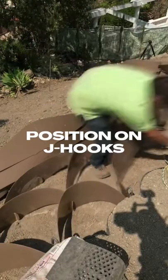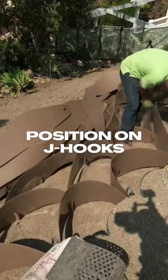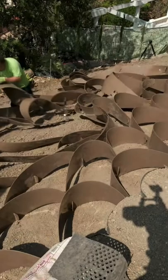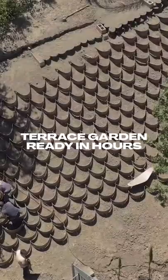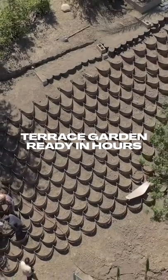Once we got it to the top, we could position it onto the J hooks and then you could just let the rest of them fall down the hillside. Once you've got them in vaguely the right position, then you can easily maneuver them because they're very malleable.